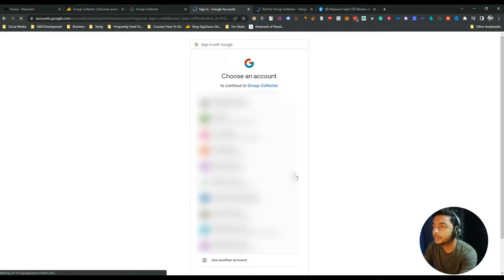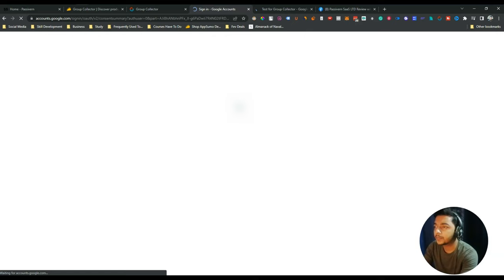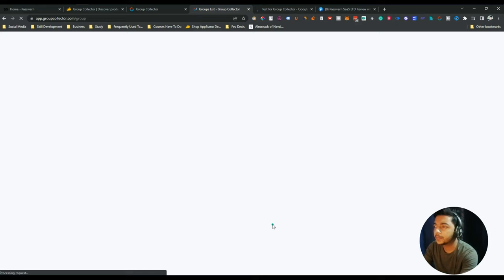From here, select the email under which your Google Sheet exists, then click 'Continue'. Your sheet has now been authenticated.